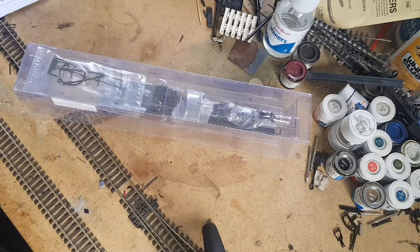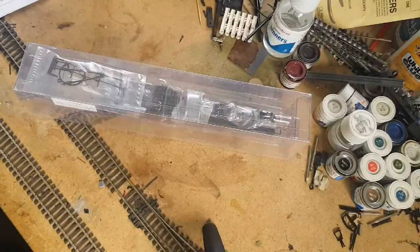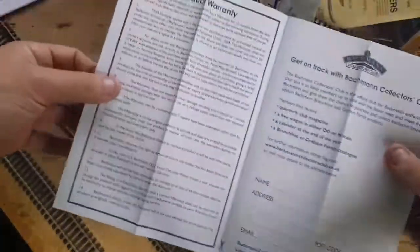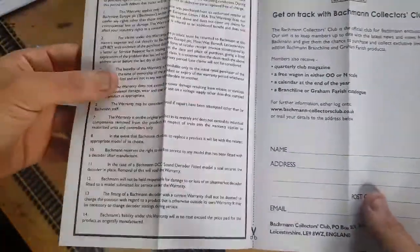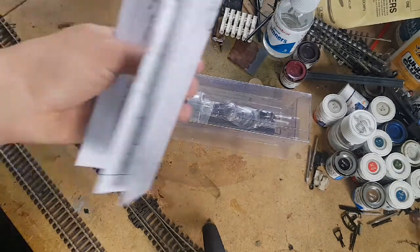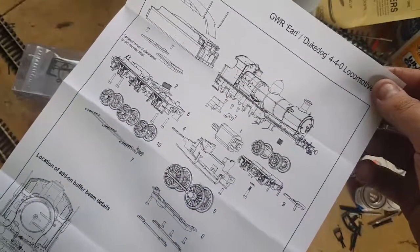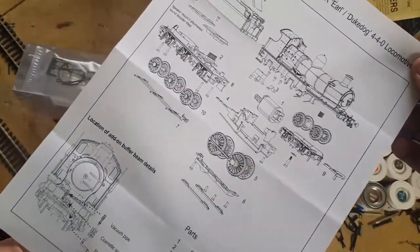Now, I got taught that dating system by a very well-respected model collector who I consider a good mate. So, we've got warranty, service request, product maintenance and care, a collector's club leaflet, and the product warranty — all in one leaflet. That I really like, instead of the usual three or four pages of paperwork. And here we go with the usual exploded diagram, which actually looks quite cool.